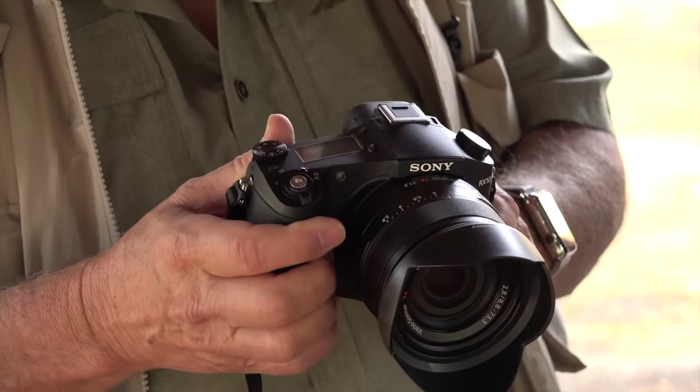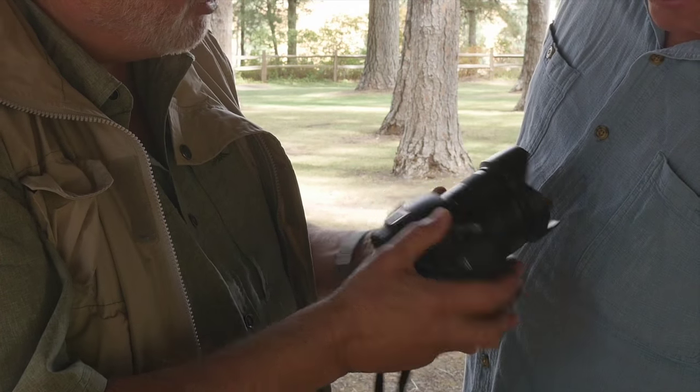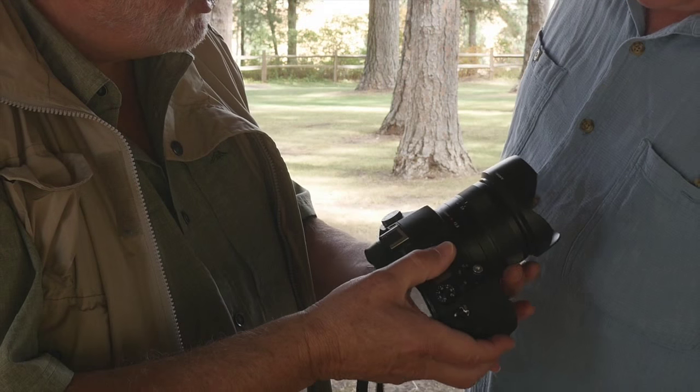It has a one-inch sensor, and one-inch sensors these days are really good. This has Sony's latest one-inch sensor — it's backside illuminated with electronics removed. So this thing can shoot at 14 frames per second, it shoots 4K video, and it has more features than you can shake a stick at.